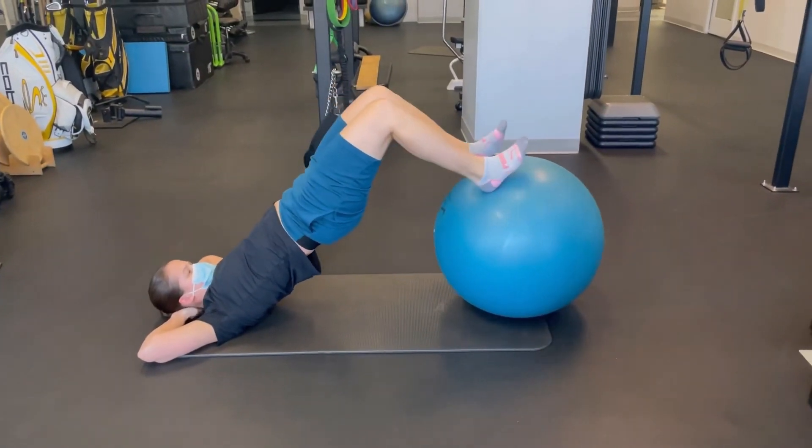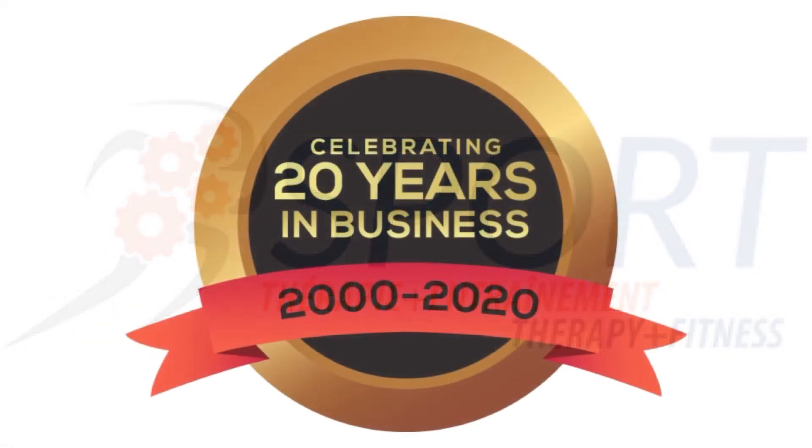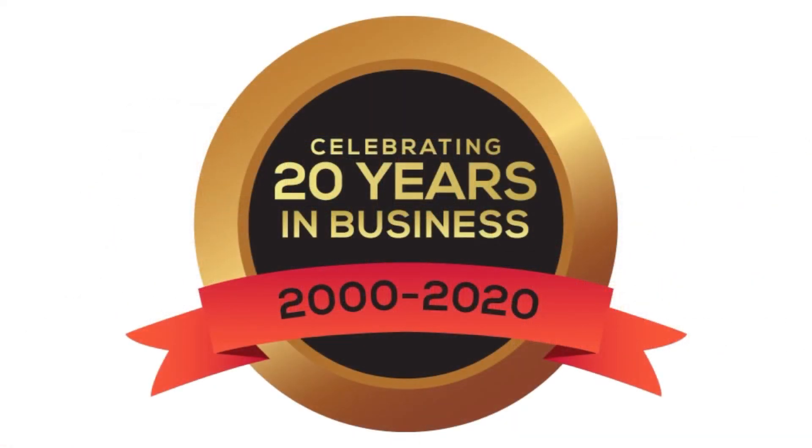If you like these videos please let us know, drop us a line at info@sportsspecialist.ca and let us know that you like it and we'll make many many more. Thank you.